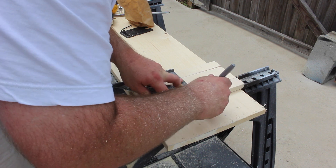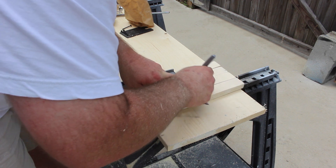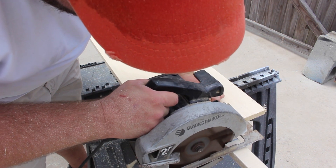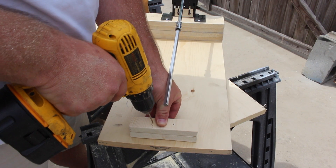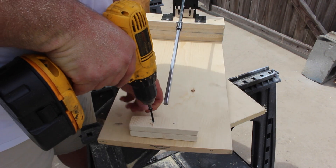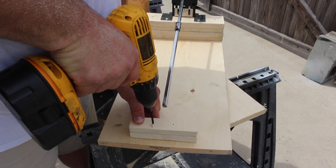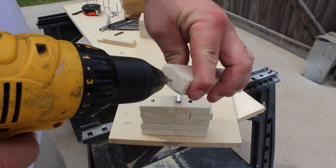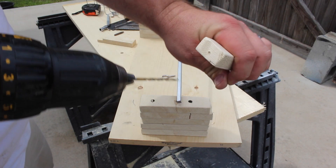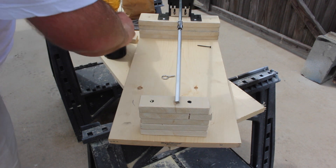Once I had this done, I went ahead and marked these pieces and cut them off in the center because I needed to stack them a little bit higher this time. I went ahead and started stacking this end, pre-drilling and driving the drywall screws into it. I think I stacked a total of five pieces, pre-drilling and driving drywall screws into each.